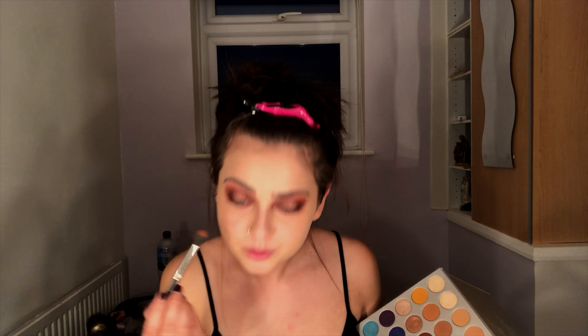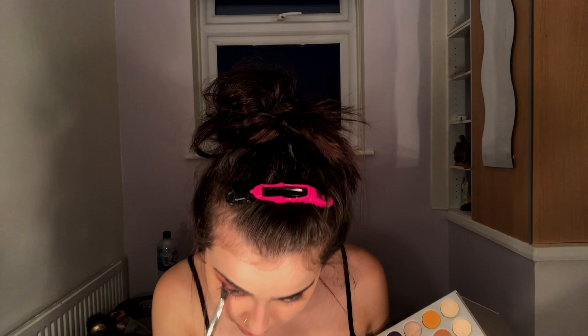Now I'm going to be taking I'm Into It and putting that underneath my eye. Then I'm going to be taking that deeper orange shade from the Jaclyn Hill Palette and just using it to blend out that lower lash line a little bit better and get rid of those harsh lines.